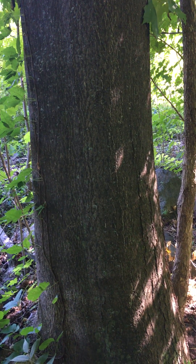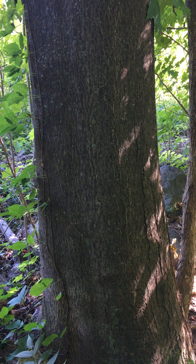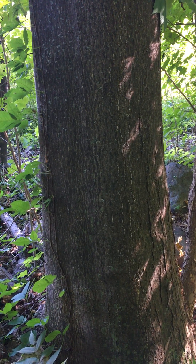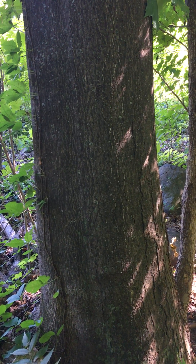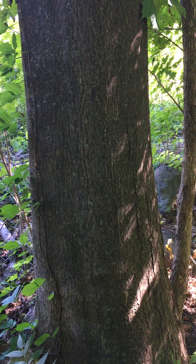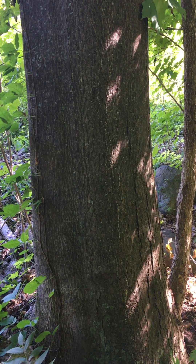So here we have the tree of heaven, Ailanthus altissima, in the family Simaroubaceae. Now this is a medium-sized, very fast-growing tree. It's an exotic tree. It was introduced from China for horticulture, but now it's become invasive and naturalized in many places.